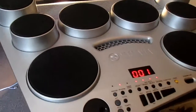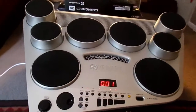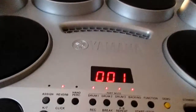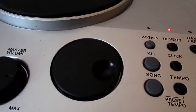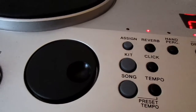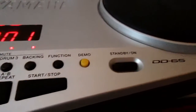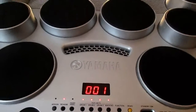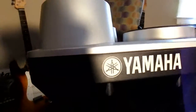Now here are the specs. The Yamaha DD65 is designed from a drummer's point of view. It features eight touch-sensitive pads, two drum pedals, and an AUX input for playing along with your favorite MP3 player. I have to say, that is really awesome. This kit is very drummer-friendly and it has a stylish design, as you can see — it is in silver.